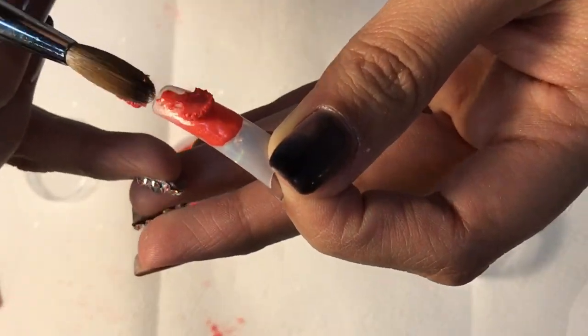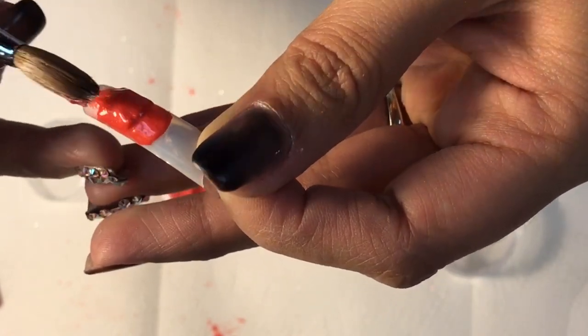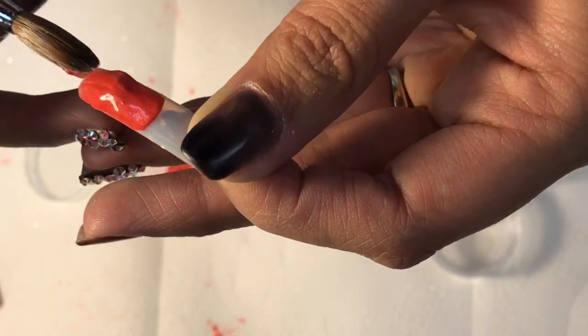The color the camera is capturing is exactly the color that it looks in person. For some reason — most likely bad lighting — the final video clip and pictures look a little bit darker.